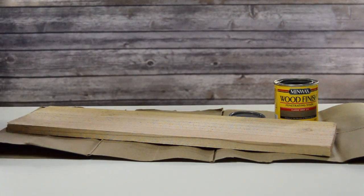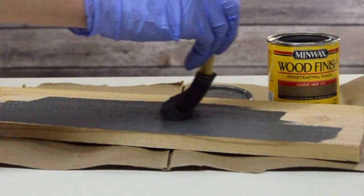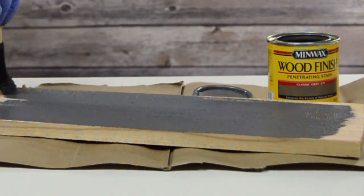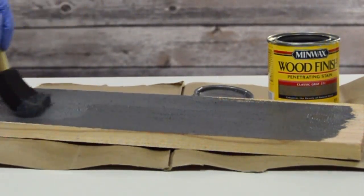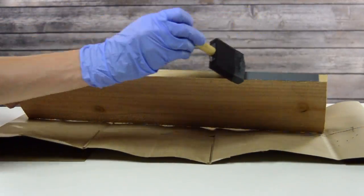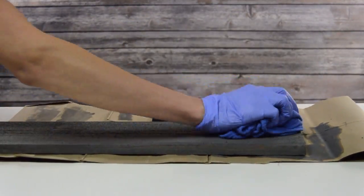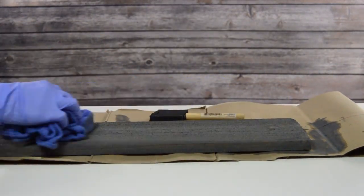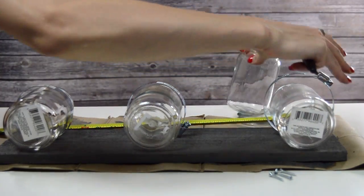Now I am going to go ahead and stain it. I did put a pretty thick coat on top, so obviously you can do this custom to however you like. If you don't want it as dark, just put a layer of stain a lot lighter and you can see the wood better through it. I also did the sides as well. Then about 20 to 30 minutes after, you want to use an old towel or t-shirt to wipe off the excess stain that didn't penetrate into the wood, and then I let that dry until the next day.